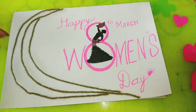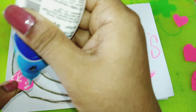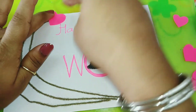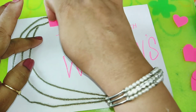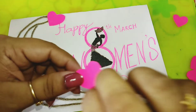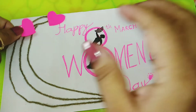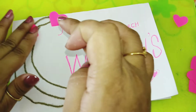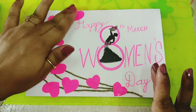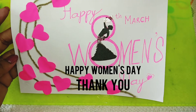Now we'll glue the hearts on this thread. We can apply glue on the heart and just stick in this manner — just randomly stick the hearts. See I have stuck all the hearts. See how lovely and beautiful this card looks!